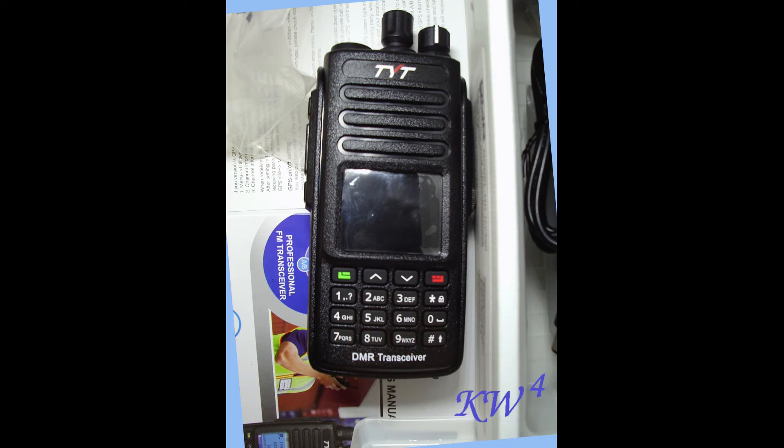Welcome to Kevin's Wild Wacky Weird World. Today I'm going to be reviewing the TYT-MD-UV-390 Dual Band DMR with GPS.